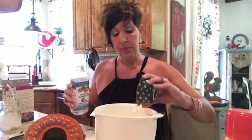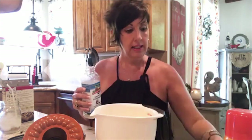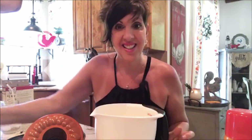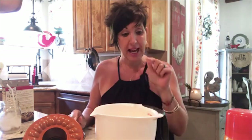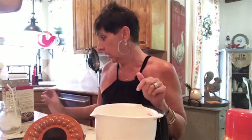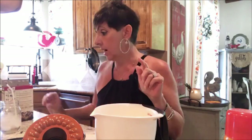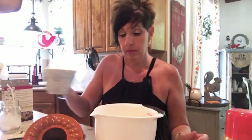A lot of people don't know that you can actually bake in the Instant Pot. I find the cakes to be very moist, dense, and delicious. So: three eggs, one-third cup of vegetable oil — but I used coconut oil — and then one cup of water.